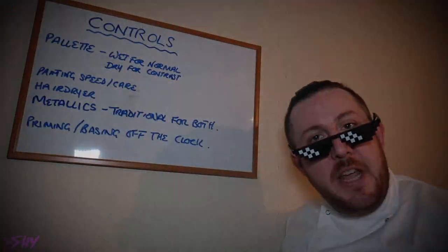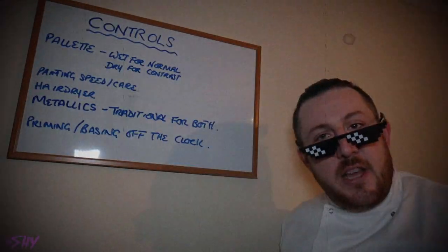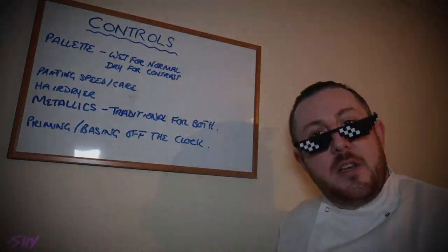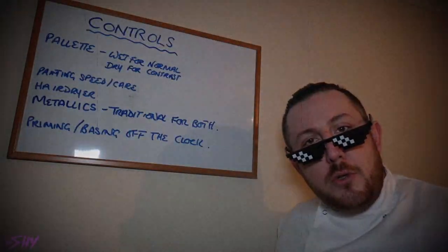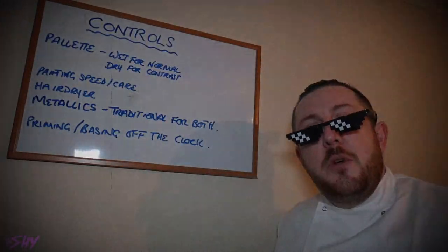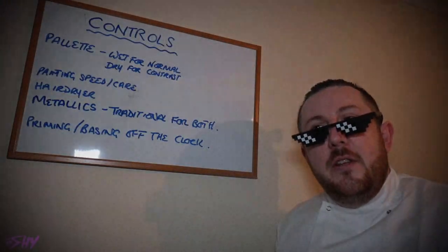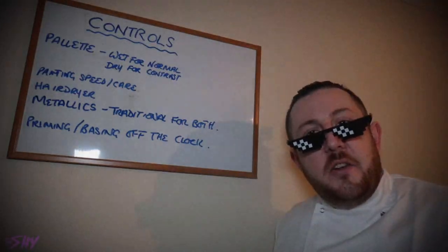Next we'll talk about painting speed and care. We will encourage the test subject to paint at the speed and level of care that they normally would, commensurate with trying to complete a piece of work quickly. This means we will encourage the subject not to rush but also not to dawdle. We will encourage the subject to correct the kind of mistakes they would normally correct, but let fly the kind of mistakes they would normally let fly if they were painting to a normal battle-ready, trying-to-get-it-done-quickly kind of standard.